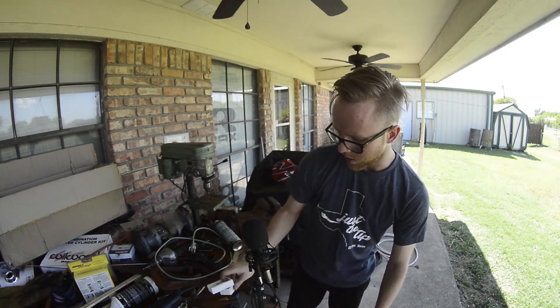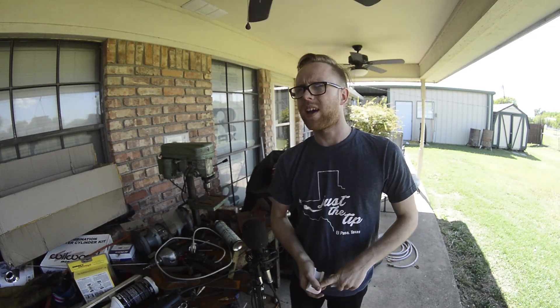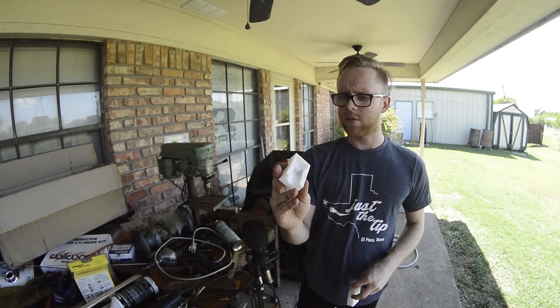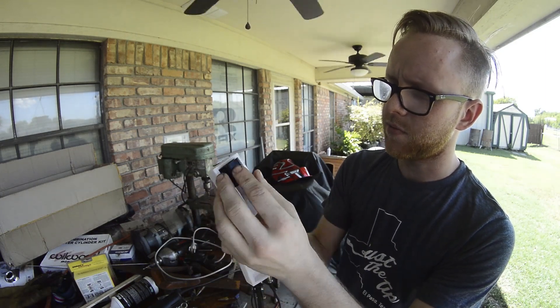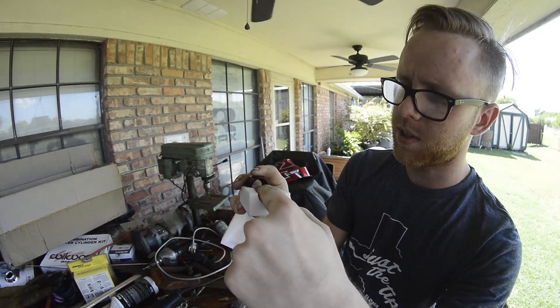I found a tool online that you have to buy — I think it's fifty or a hundred dollars. I thought I could build something like that and 3D print it, so that's what I did. What it is: you put the compression fitting in here and it has a ramp up to guide that stainless steel hose in there.